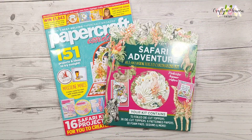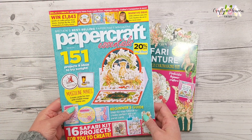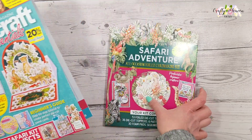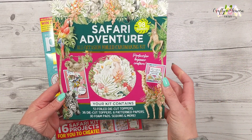Hi everyone, it's Vicky here from Crafty Heaven. Thank you very much for joining me today. Today we have the new release from Papercraft Essentials, and this is issue 224.